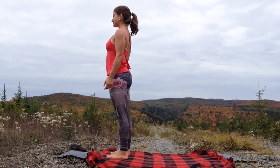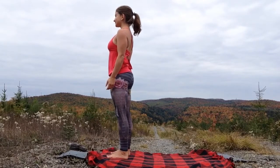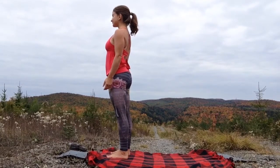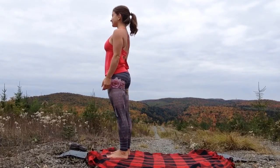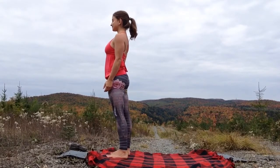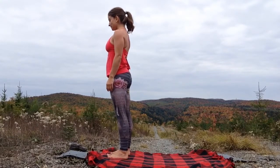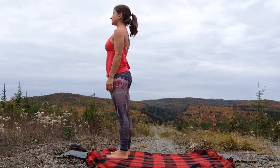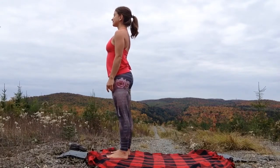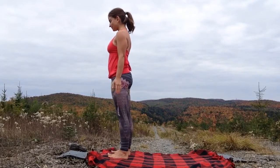Come to stand at the top of your mat and feel the weight shift from one foot into the other. Relax your shoulders and breathe gently in and out through the nose. During the transformative fall season, it can be a challenge to find ease and balance. May this practice warm our bodies, settle our thoughts and infuse our awareness with pure bliss, ease and balance.